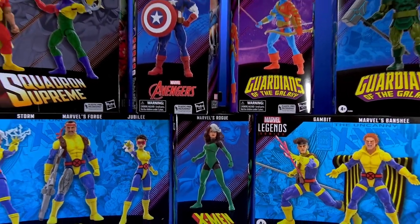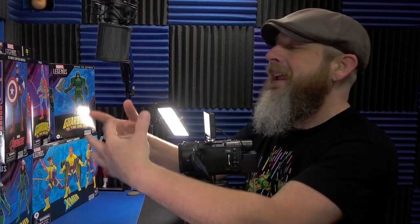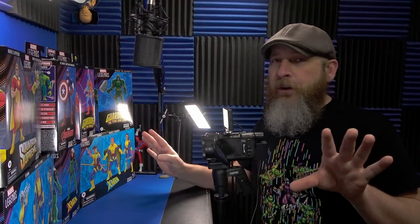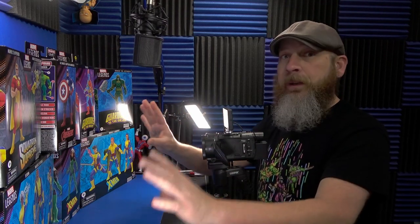Okay people, welcome back. Let's just have ourselves a little Marvel Legends Play Day. I know I'm diluting the title Play Day quite a bit lately, but it fits. This isn't quite figure fodder because I know that most of these figures are going in a display somewhere.